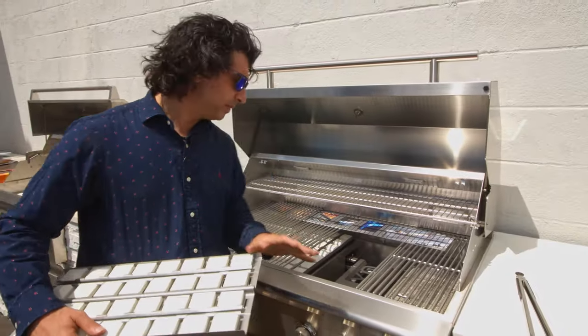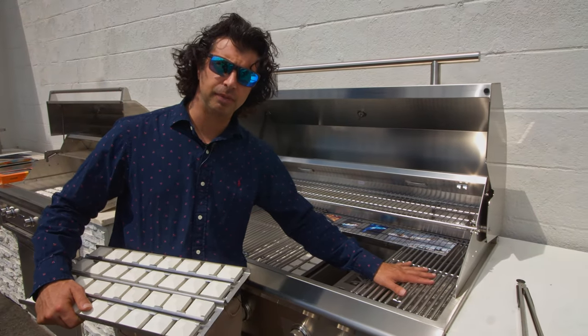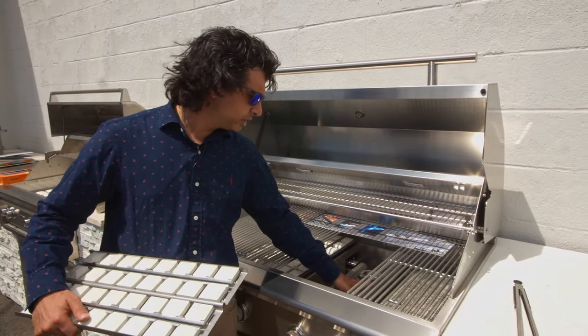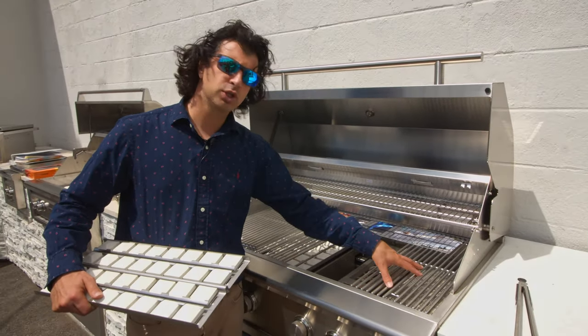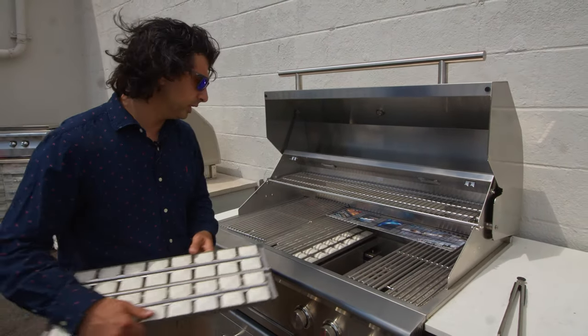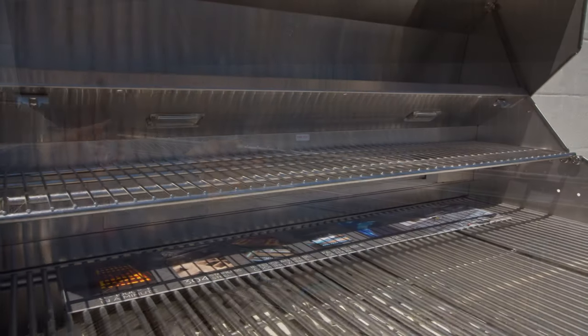What makes them very unique is that if you wanted to have another sear burner in this grill — if you like searing and that high heat — you're able to take this burner out and install a sear burner in it. It's a separate accessory but it does give you a lot of flexibility. The grates are going to be stainless steel so they'll be durable and last a long time.